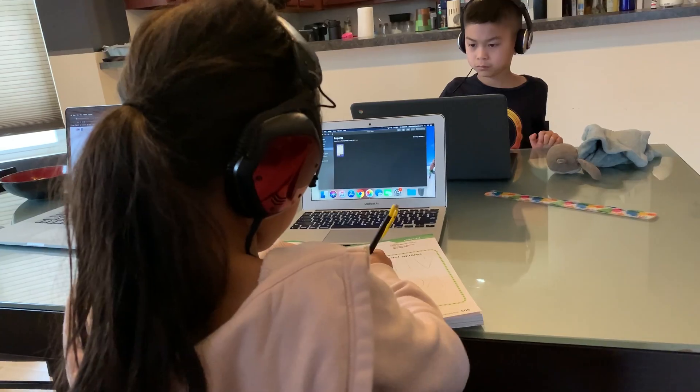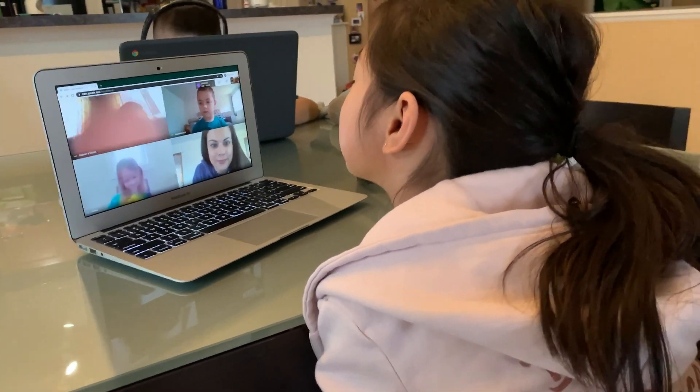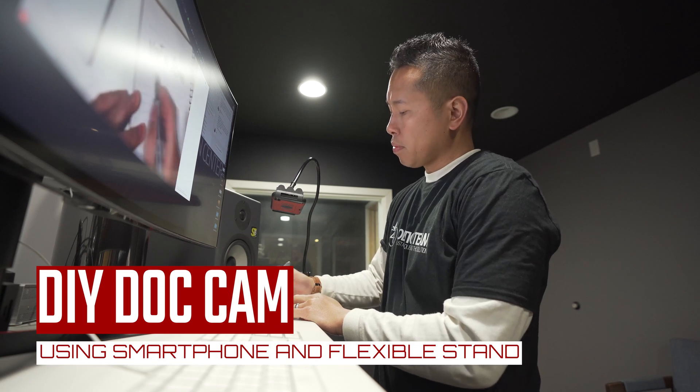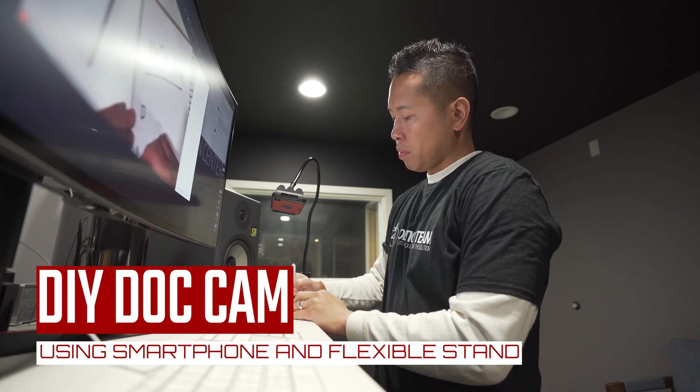Hello everyone. It's been fun going through remote learning with my kids and observing our team deliver content in this new virtual world. I've seen some pretty creative things, such as this DIY document camera that you can use in a recording or a live video session.